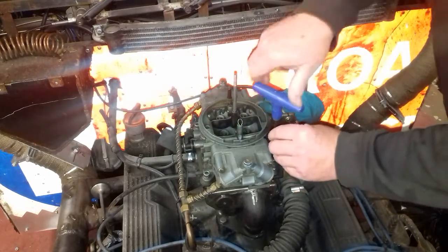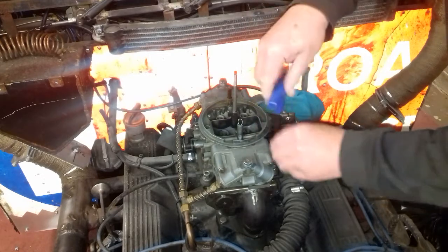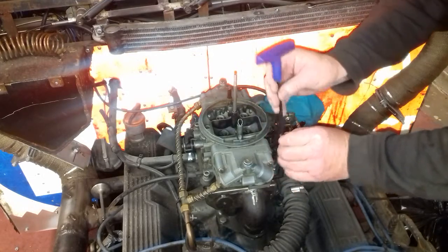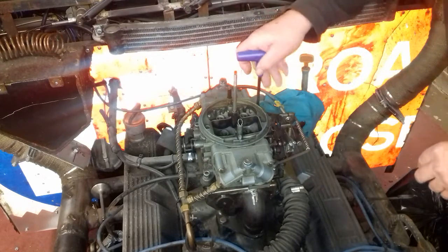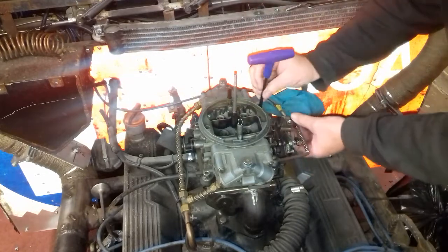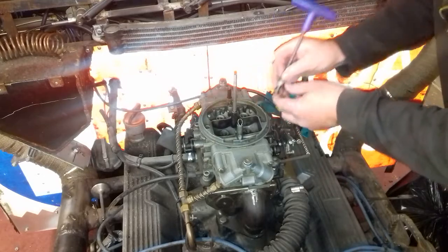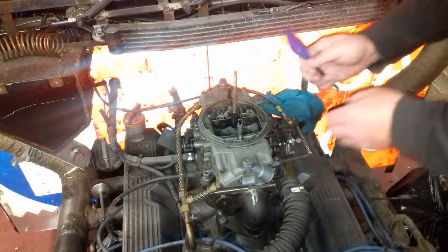Let's quickly wipe this off. I used Allen-head bolts — the main reason being I actually had some. The bit I'm taking off now is just the throttle cable plate. I'll just take this out of the way. I won't take it all completely apart; I just want to move the carb to one side.